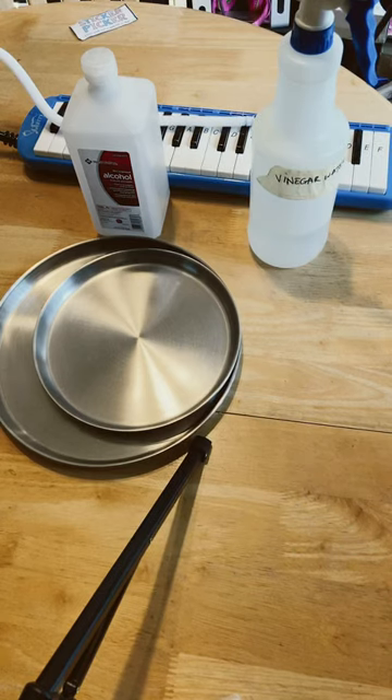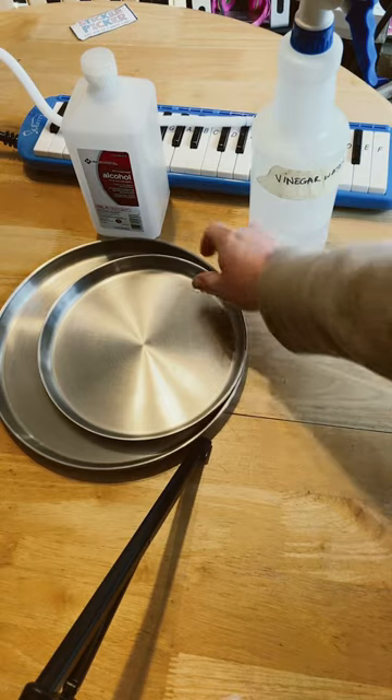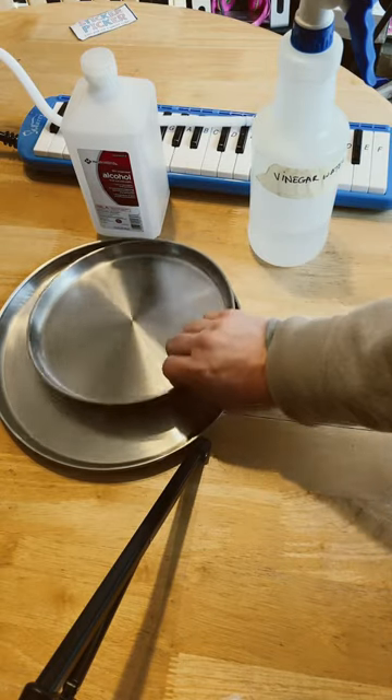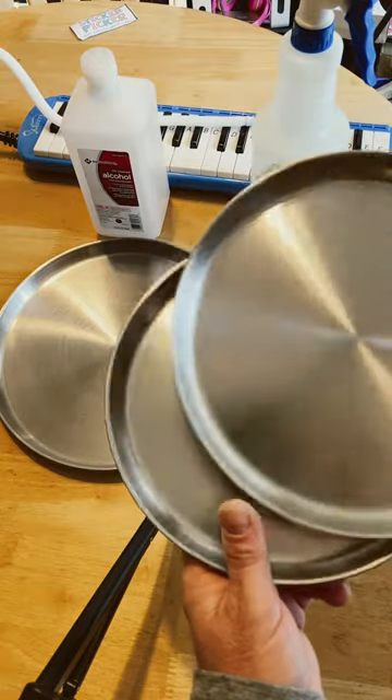Hello everybody! My daughter's here helping me make some shorts. So here's your next packing tip. Instead of bringing paper plates, this one again is an Adventure Van Man tip — that's the original originator of it.